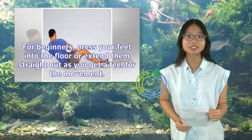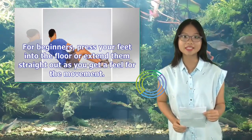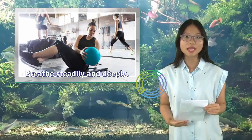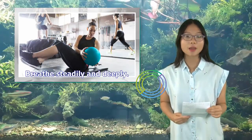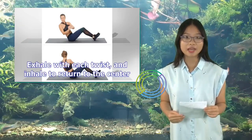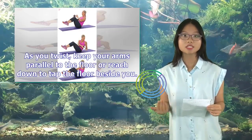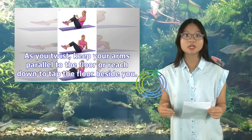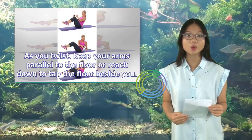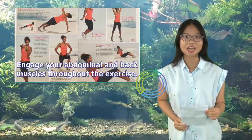For beginners, press your feet into the floor or extend them straight out as you get a feel for the movement. Breathe steadily and deeply. Exhale with each twist, and inhale to return to the center. As you twist, keep your arms parallel to the floor or reach down to tap the floor beside you. Engage your abdominal and back muscles throughout the exercise.